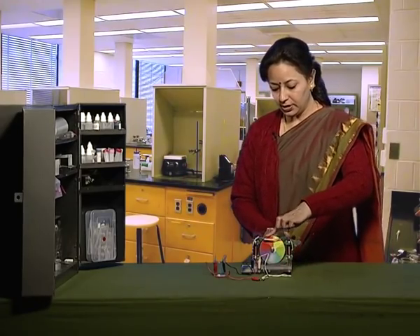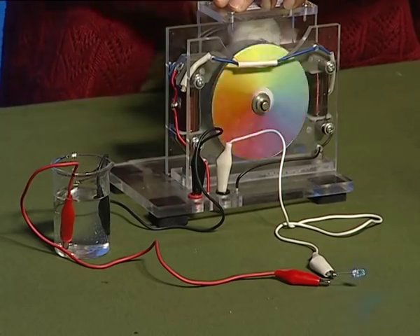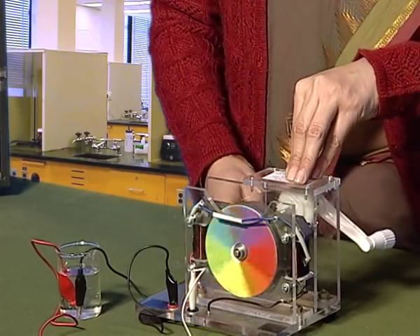Now, rotate the rotator. You can see that the LED glows, showing that tap water conducts electricity because of the presence of certain impurities and certain salts which help in conduction.